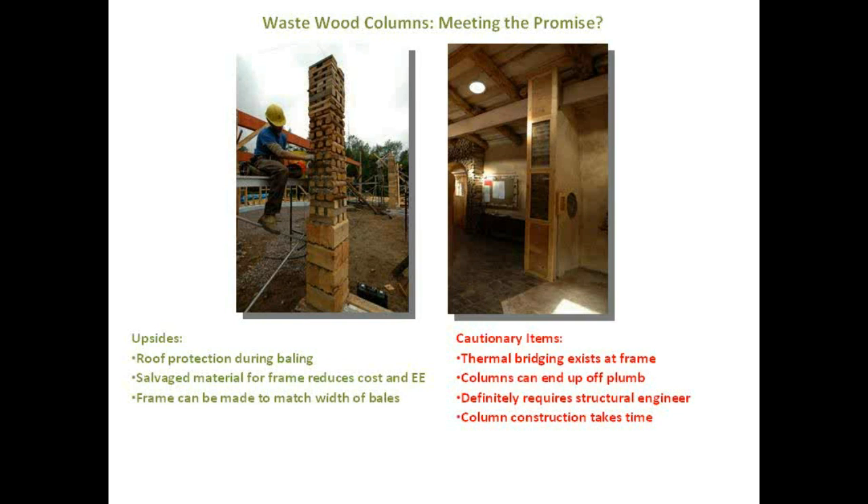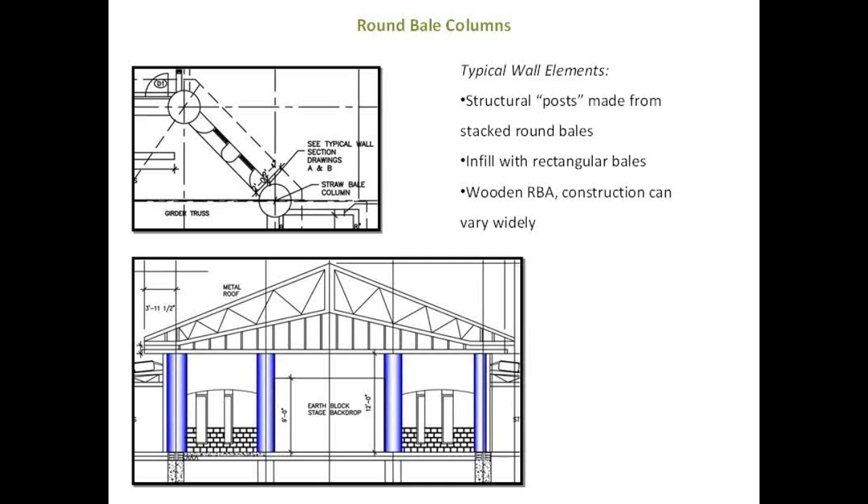They're all nailed together and hempcrete was packed into the spaces to deal with thermal bridging, because obviously there is thermal bridging where those frame members are — you've got wood running from inside to outside. It was definitely easy for the columns to end up a little bit off plumb — by the time you get to the top it could drift — easy to remedy but something to take into account. It definitely requires a structural engineer. The column construction was surprisingly fast, but depending on how many you're making, it's a lot of individual pieces to handle.